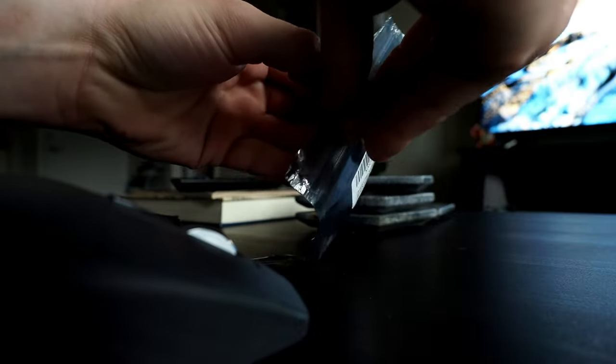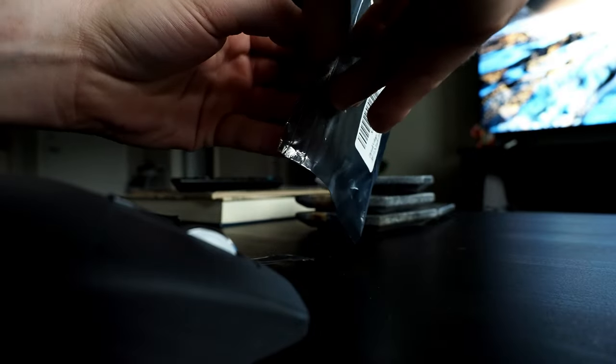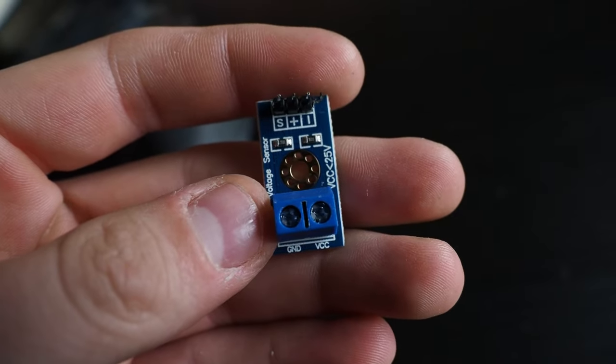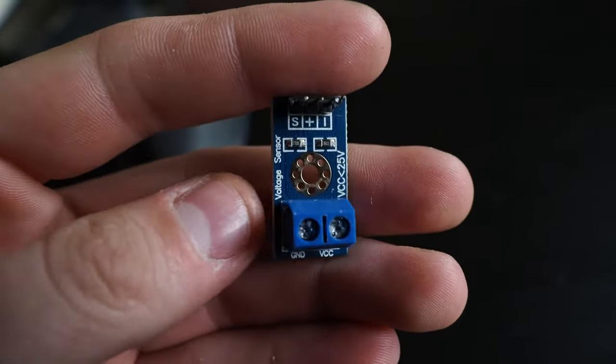I promise that I actually do get to some testing later on in the video, so stay tuned. The first thing I needed to get done was adding a voltage meter and a battery display to the boat. I wanted to do this to avoid over-discharging the LiPo batteries. They're basically just a voltage divider circuit, so I probably could have DIY'd one myself, but doing it this way saves us from having a big wire spaghetti mess.